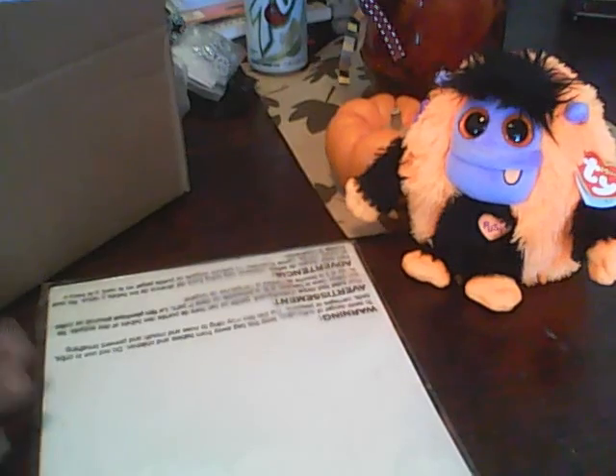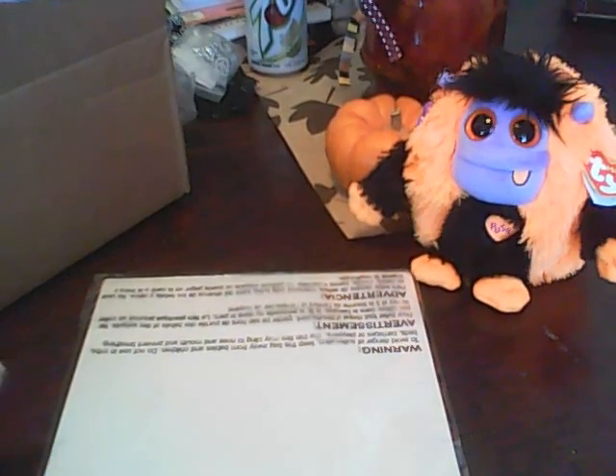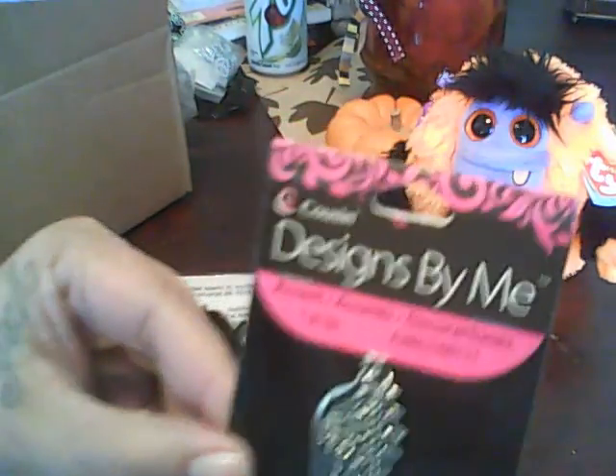Walmart is having a huge clearance on all their beads, charms — I mean everything you can think of. All their jewelry stuff and clearance items are a dollar right now. I went kind of nuts because I use all this stuff, and I thought for a dollar I can't get this at Michaels — especially the glass beads, you know how much they are. So I'm going to go ahead and share what I got.